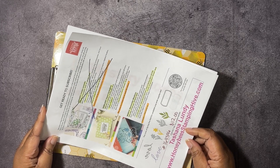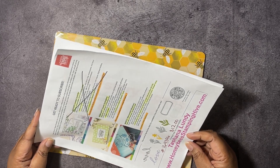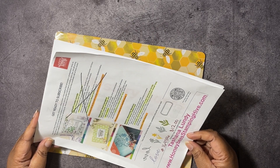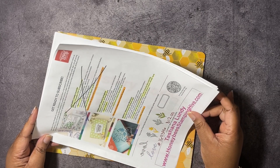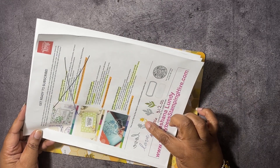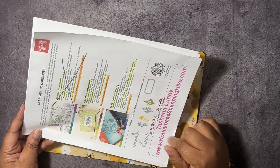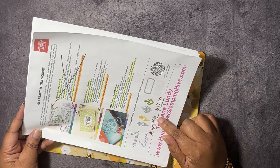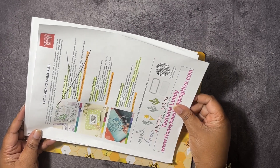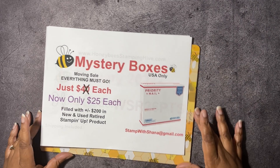First off, we have our February Paper Pumpkin Kit, Sweet Springtime. It makes nine projects. The ink spot comes in a seasonal box. We have an add-on of the Love of Spring dies — it's $12 for four dies, item number 164396. There is a link in the description box below if you want to subscribe to the Paper Pumpkin Kit.